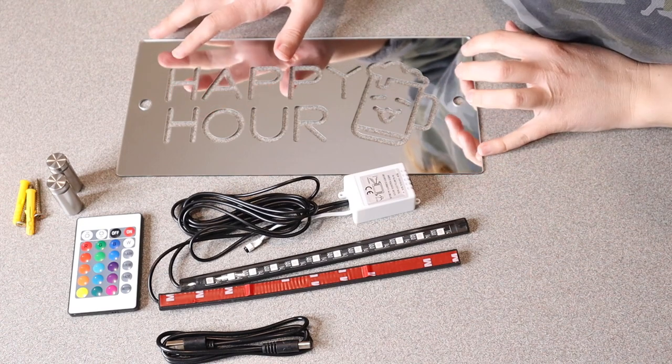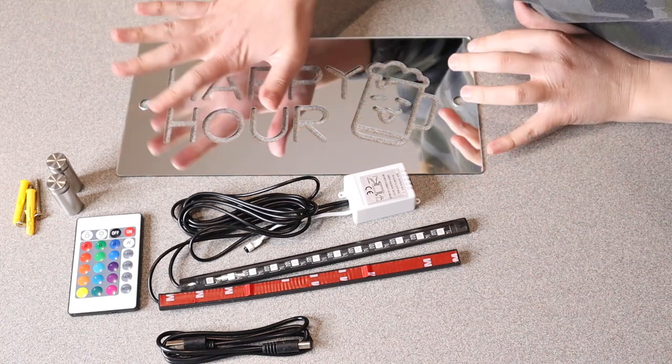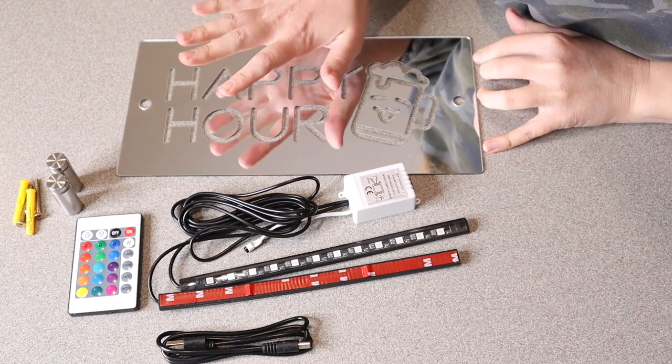Right here we have this happy hour mirror light. Let me open this up and show you everything that comes with it. You can see we have this happy hour sign — it's mirrored, which I think is really cool. It does come with a protective film; I already took it off, but you do want to make sure you take that off.